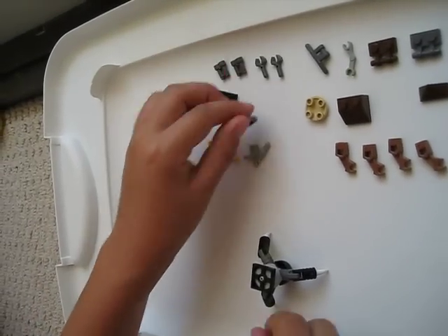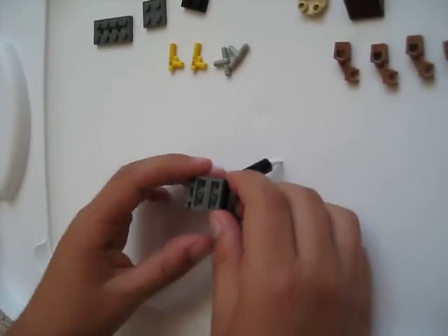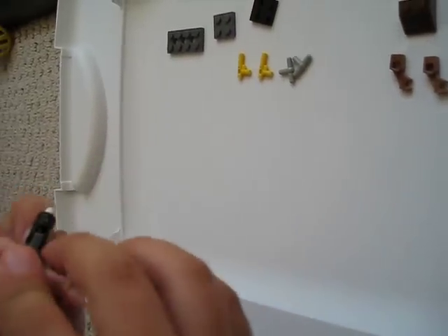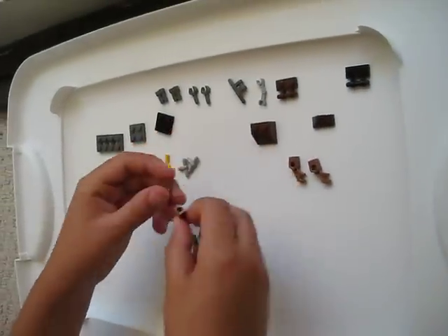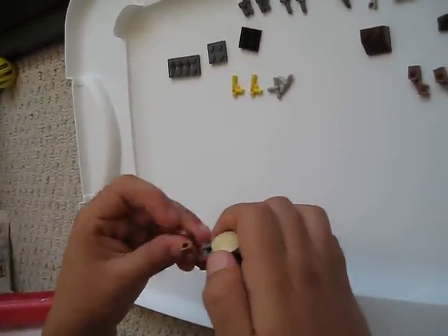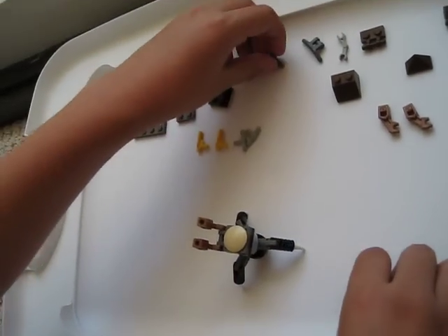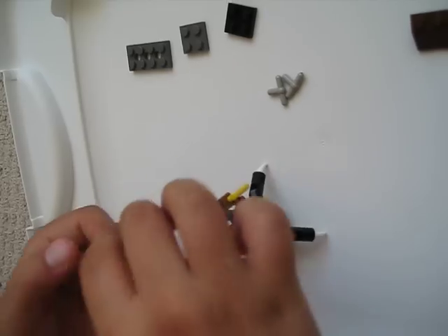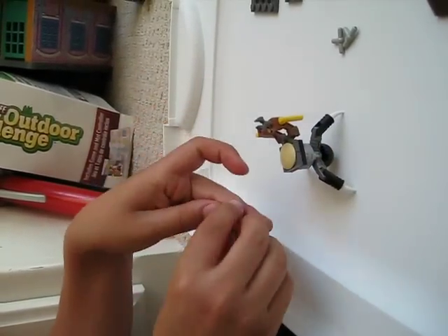Then take this piece and put it on the front. Then take one of the 2x1 pieces and put it there. Then take the two robot arms and put them right there. Then take the two nozzles and put them kind of downward, facing down.